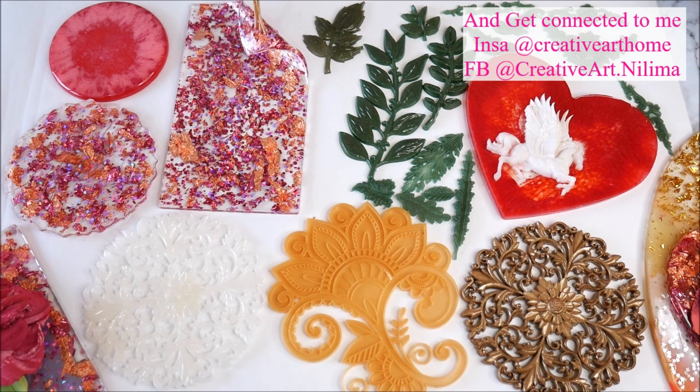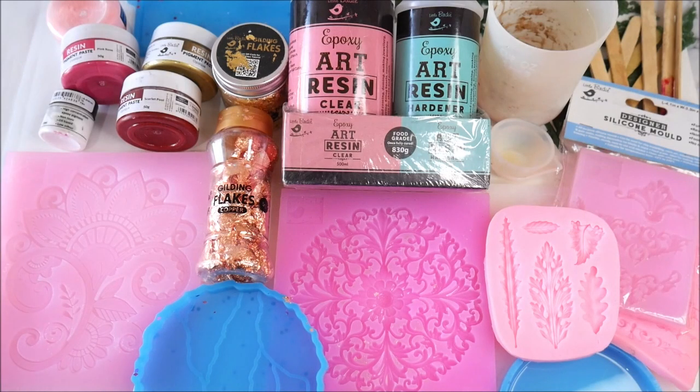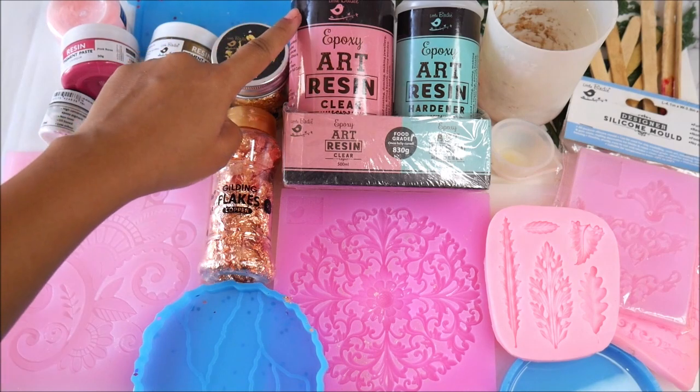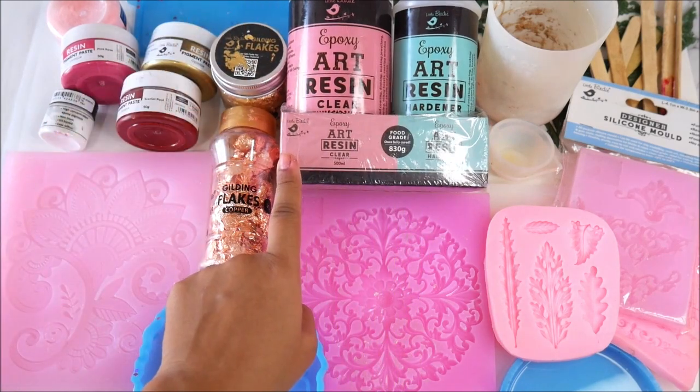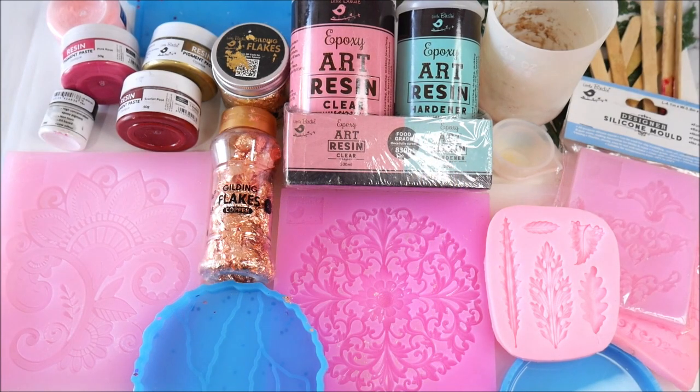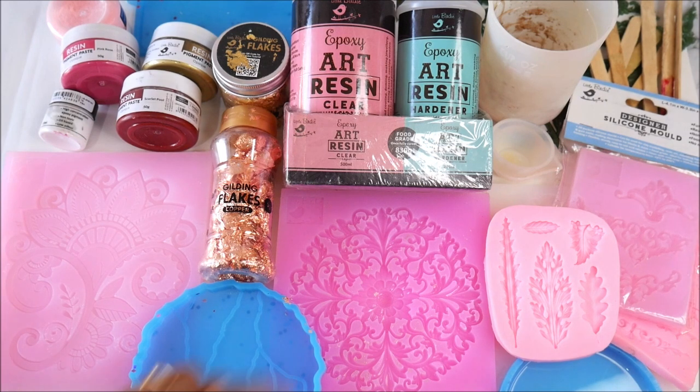Now let's check out everything I use for this DIY. First and most important, we're going to need Expo Art Resin from Little Birdie, which comes in two parts — Part A is clear and Part B is hardener. Please read all the instructions on the back of the bottle and follow each step carefully. Once fully cured, this resin is food grade.